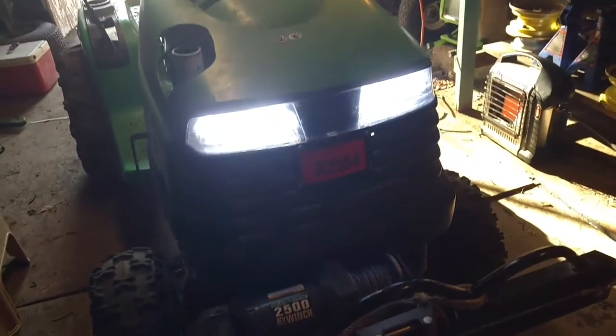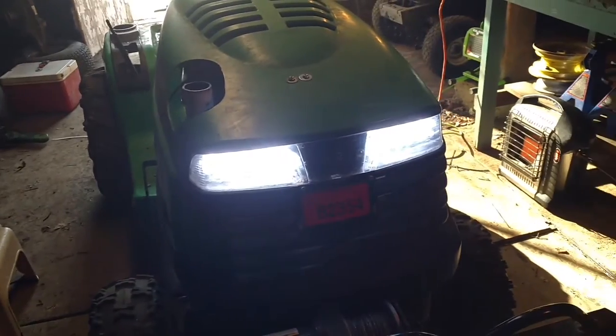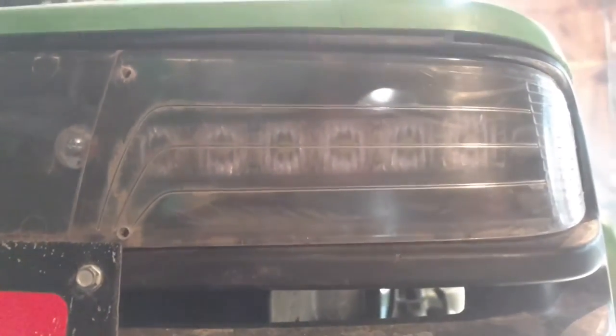Got them in the factory spots. These used to be strobe lights — there was a little box that went with them. I just took them off the box and now they're just permanent lights. I think there's six LEDs in there — it's just a straight little LED bar.